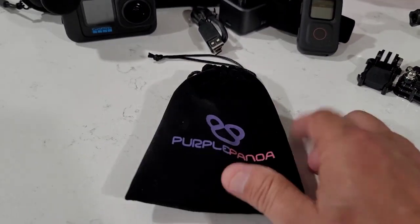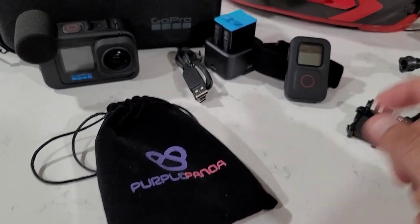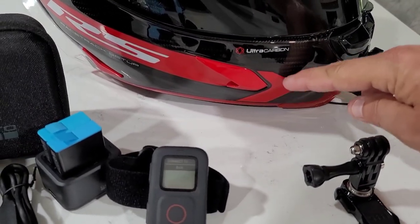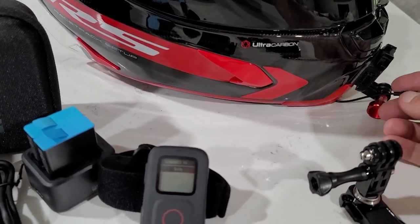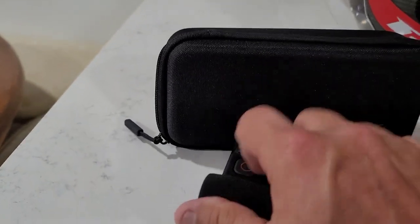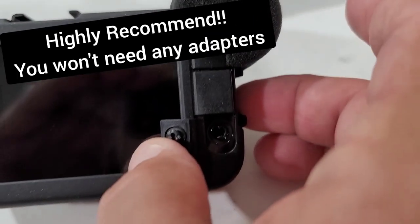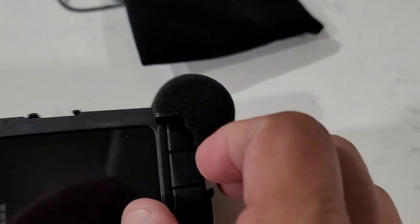You'll also need a Purple Panda, and I highly recommend this company for a mic. I've got the mic set up in my helmet — in the cheek pad — and it sits right behind the chin pad. I run the wire out the bottom and it plugs right into the back of the camera. That's another big deal with the media mod: there's your port for your mic, it plugs right in, no converter box needed.